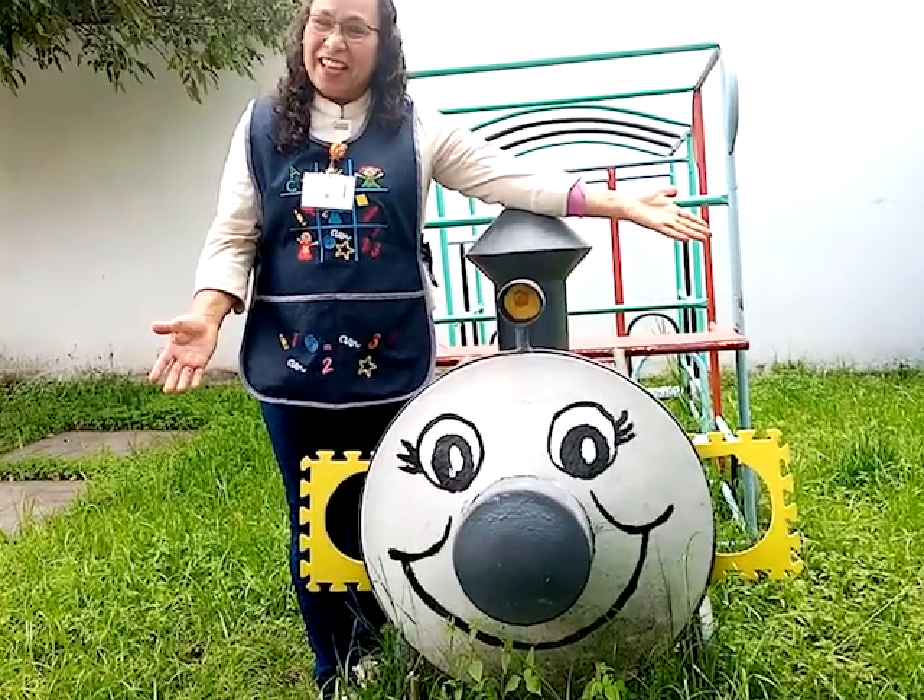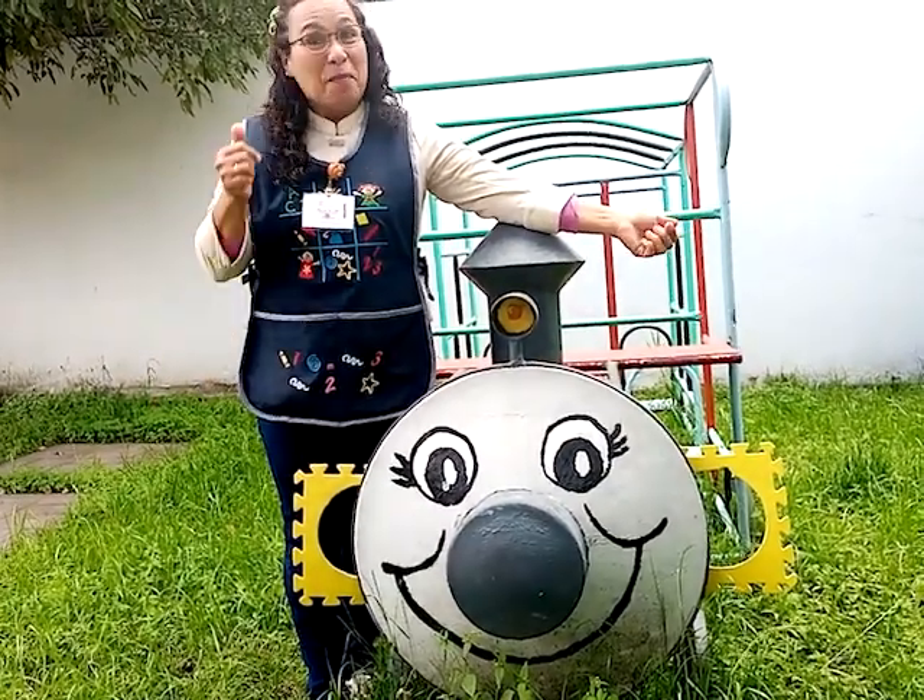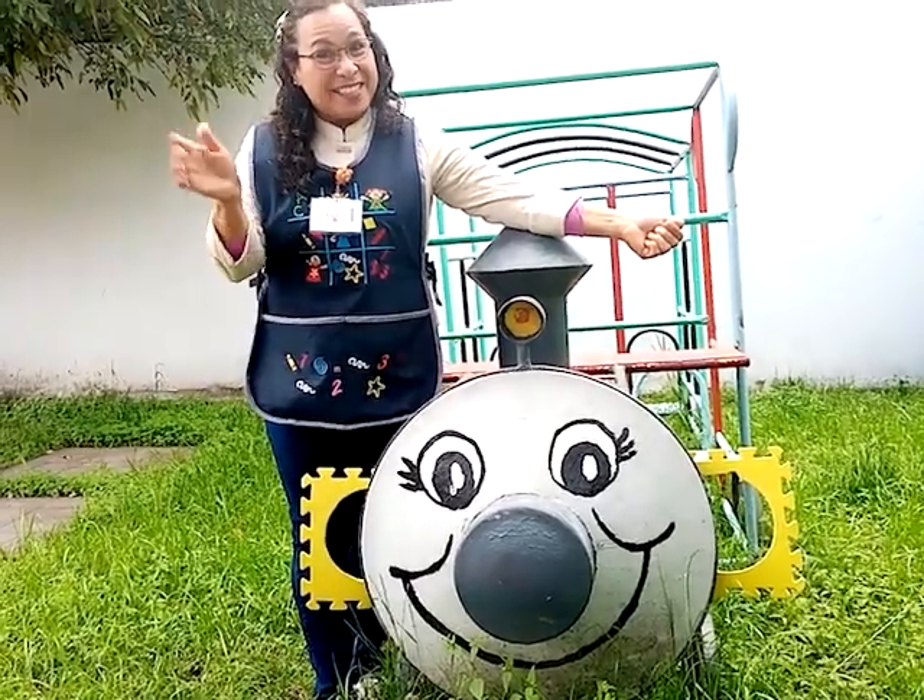¿Si te acordaste? Well done. Muy bien. See you later.